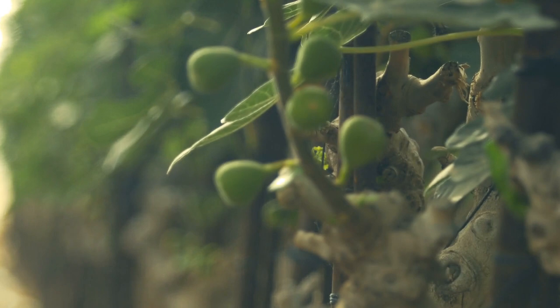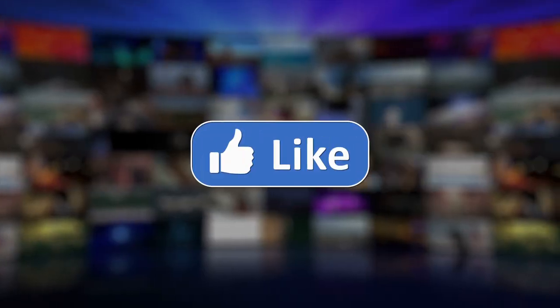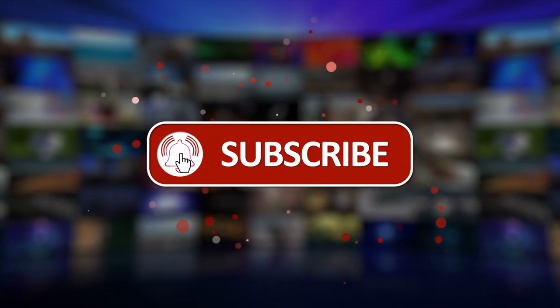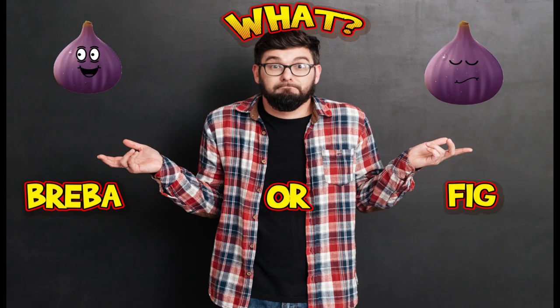Thanks for watching. I hope you enjoyed this informative video. As always, please like and share this video, and subscribe to my channel. Hit the notifications icon so you can be notified whenever I upload a new video. I am trying to grow the channel — thank you very much.